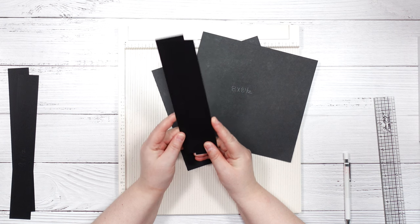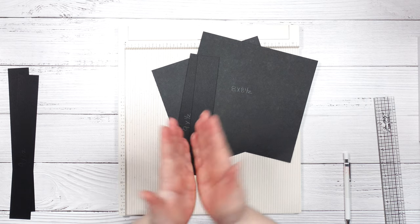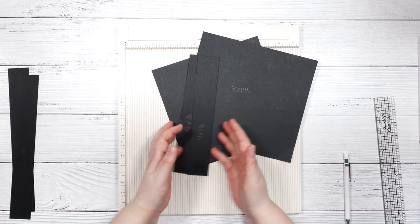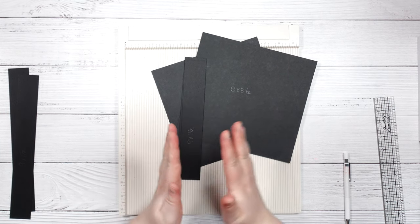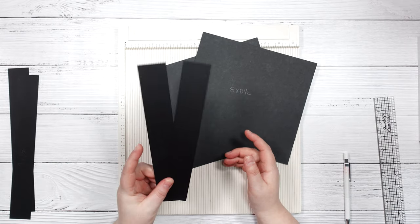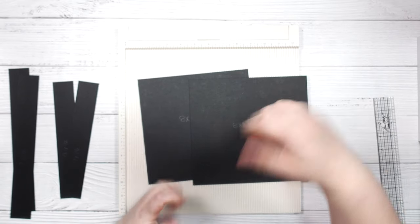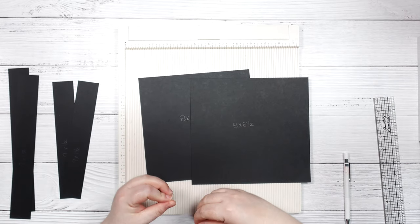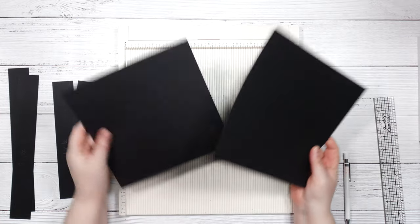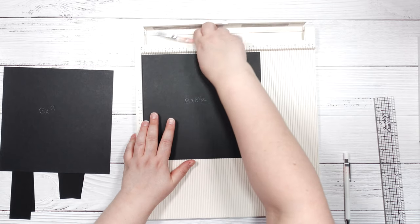I'm using 110-pound cardstock for the folding piece of the component, because that's going to be what takes all of the extra wear and tear, so I want them to be a little bit more solid. Because we're making this in an 8x8 size, I am using two pieces of cardstock — one cut to 8x8 and one cut to 8x8 and a half.